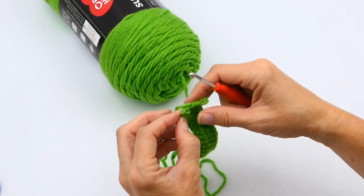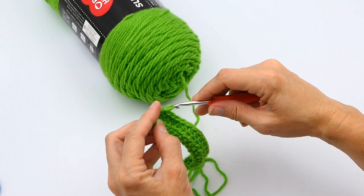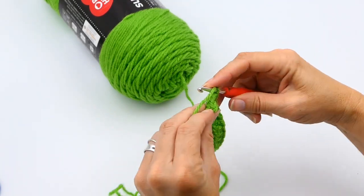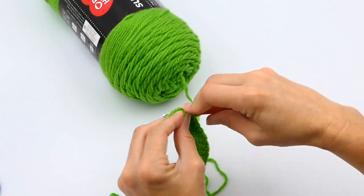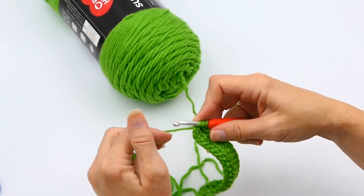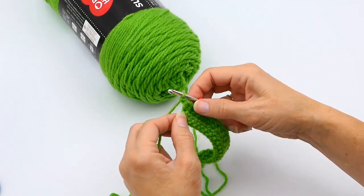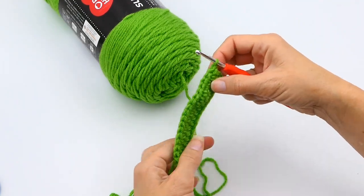You can see I have my stitch right there and then I have my turning chain right there. I don't want to work into that turning chain — I want to work into that stitch. It's very important that you recognize the difference, so I'm working into that stitch.